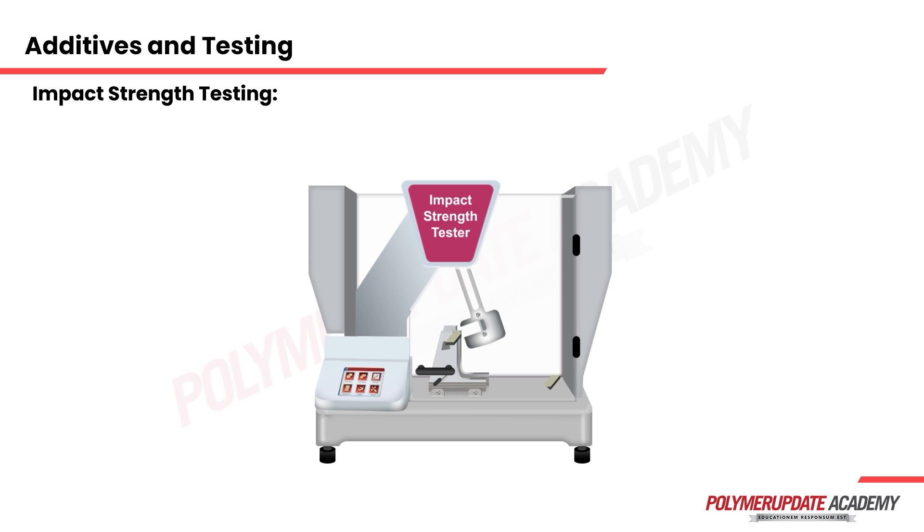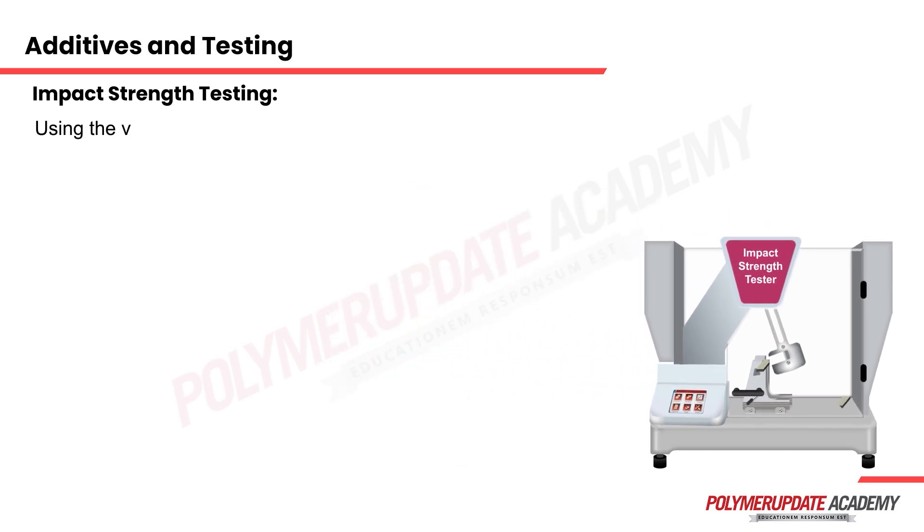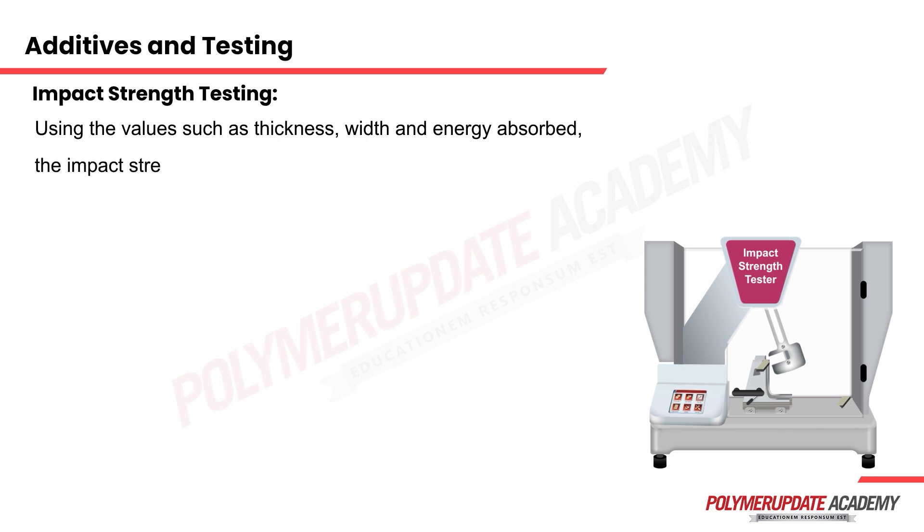The energy absorbed by the sample during this impact exercise is recorded by the instrument in the form of joules. Using values such as thickness, width, and the energy absorbed, the impact strength is calculated using the formula.